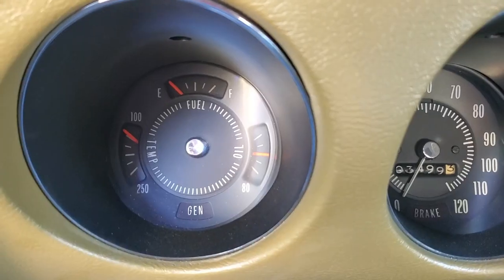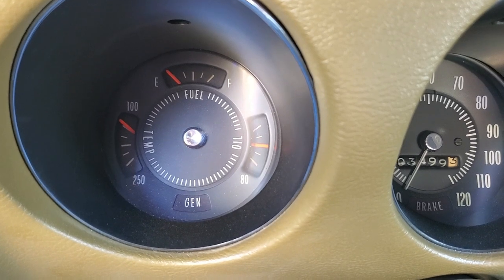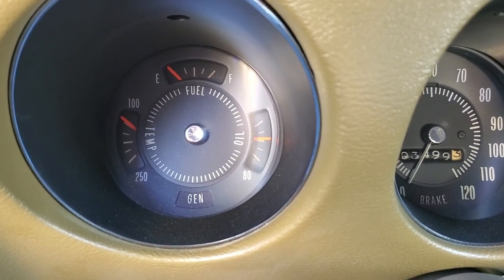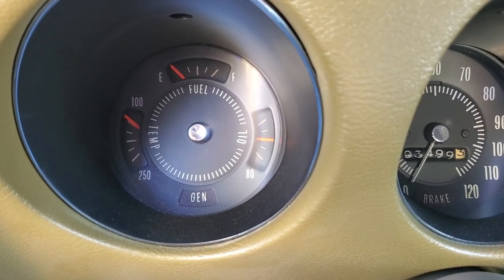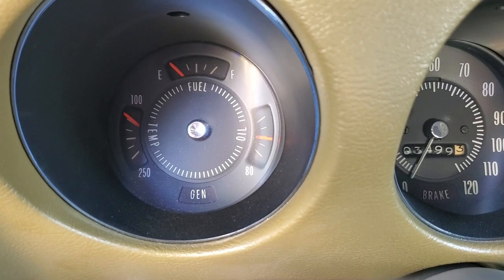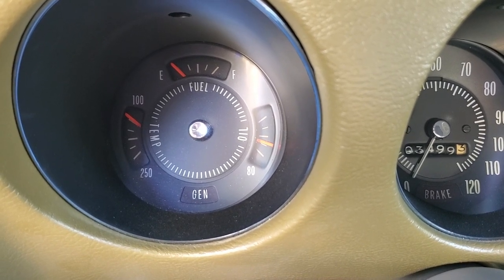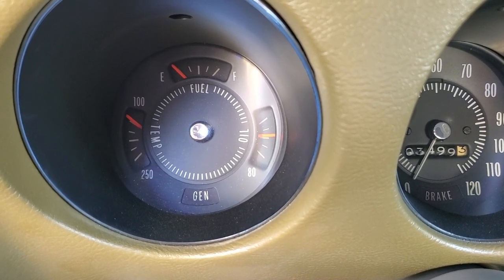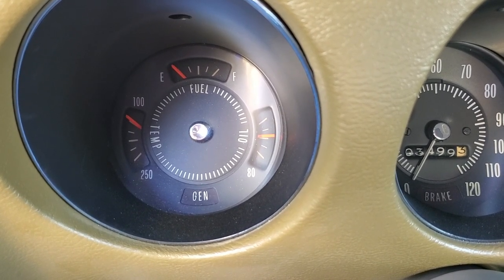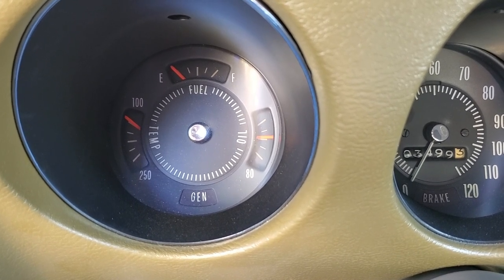I'm going to get in the car, show you how it's behaving, and we'll walk through our troubleshooting process. Guys, this is what I call a dancing gauge — see how it quickly moves like that? The RPM is not changing, but if I change the RPM it goes up a little bit. There's dancing, a little clicking back and forth. That's why I suspect it's an electrical problem and not an actual pump problem.